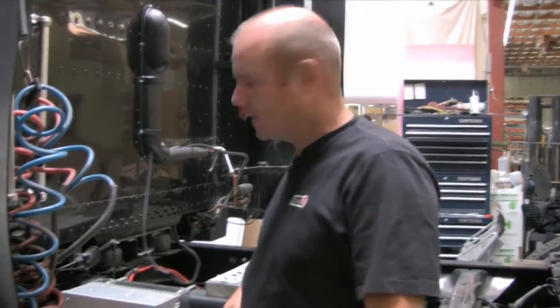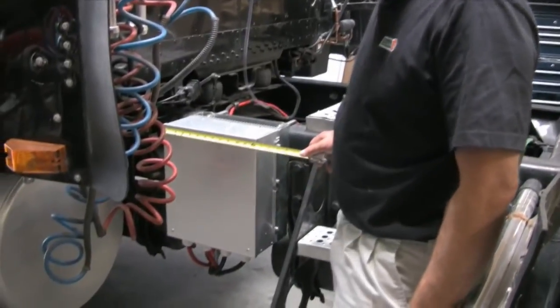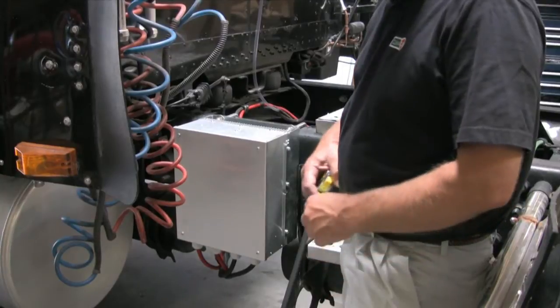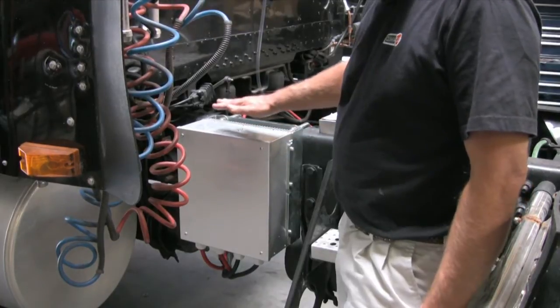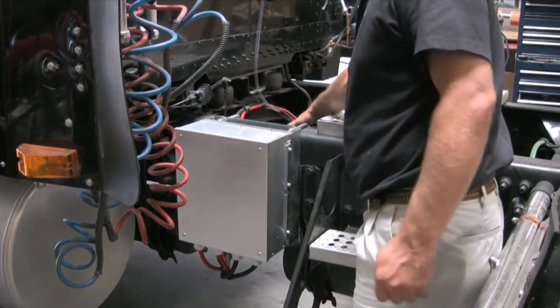The next component we will look at is the PMM, the power management module. As you'll see, the power management module is approximately 12 inches wide and requires 12 inches of frame rail space. Keep in mind the PMM can be mounted to either side of the frame rail — it can be mounted to the outside or the inside of the frame rail.